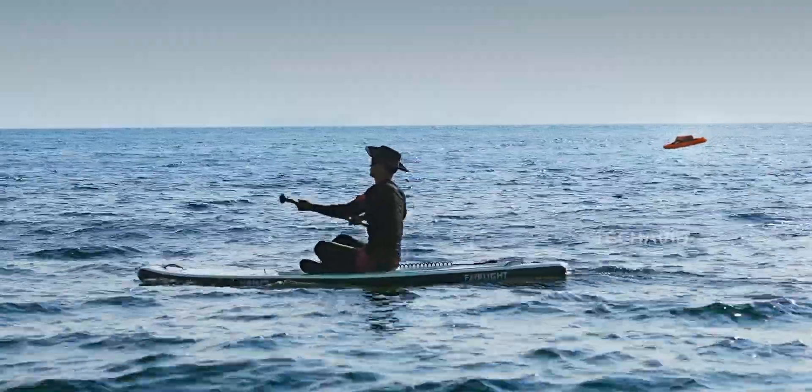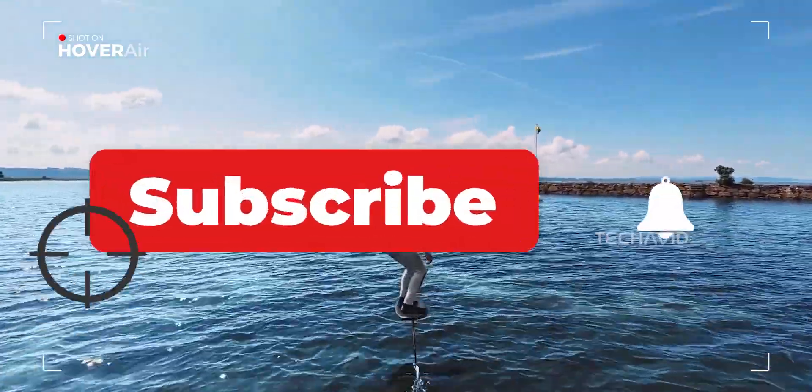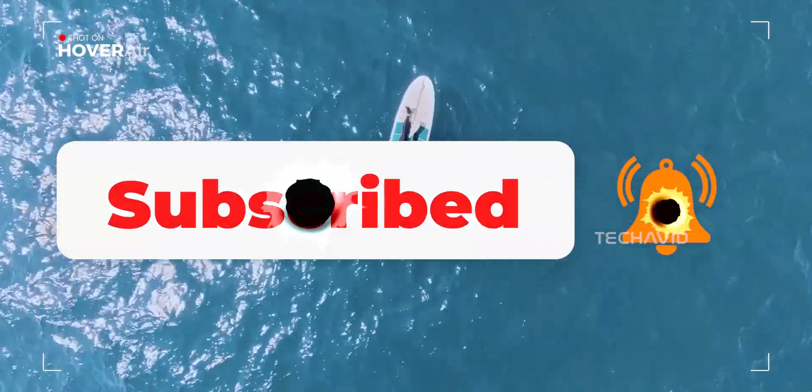Before we dive in, if you're into drones that swim, float, and maybe even outflex you at the beach, hit that subscribe button — it's free, supports the channel, and who knows, it might boost your drone karma.